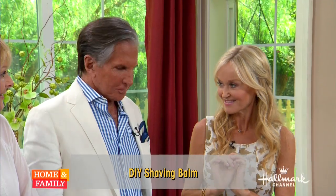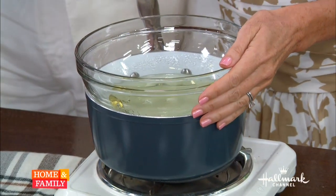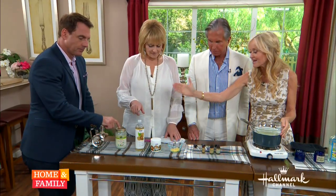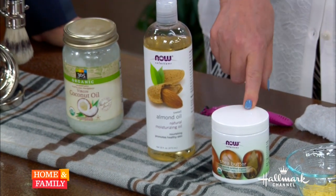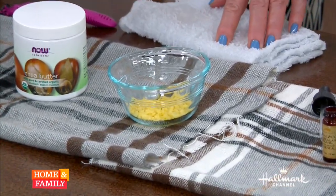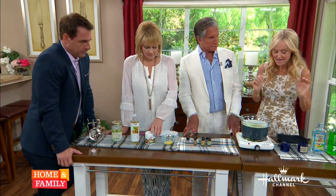This shaving balm will give you the closest shave you have ever experienced. In a double boiler I have coconut oil that I've already melted, sweet almond oil, shea nut butter, and beeswax. Those nuts and oils have already melted in here.